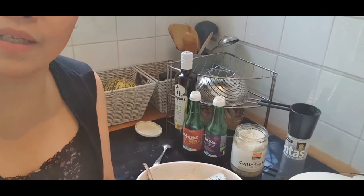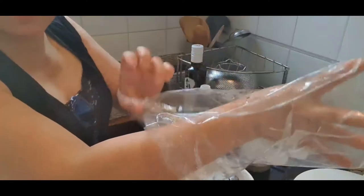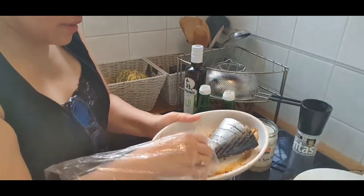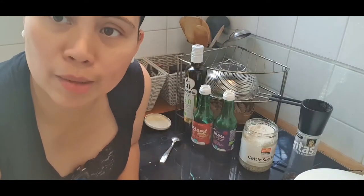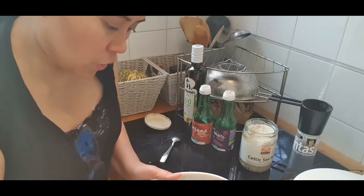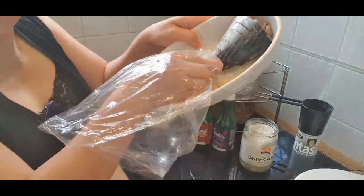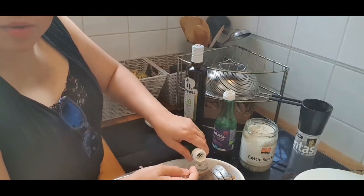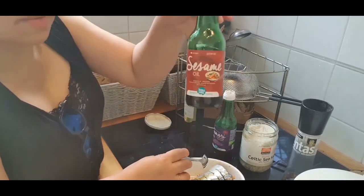I'm using cellophane to keep my hands and the food safe. We can use garlic — one clove of garlic. Crush it or slice it, then mix it with the fish. Now, one teaspoon of sesame oil — that's gluten-free organic sesame oil.